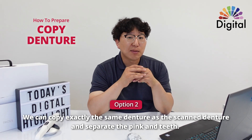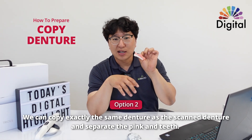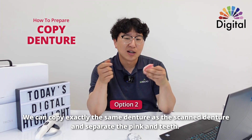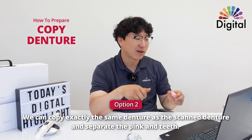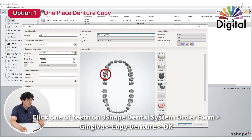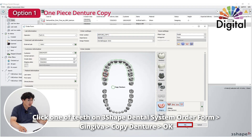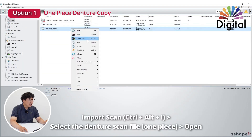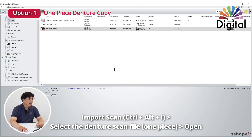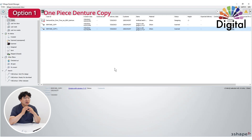The second way, we can copy it exactly the same but take the pink and teeth separately. Let's go over the first one first, because it's very simple and easy. In the work order, I made a denture copy number one. Just click one of the twos on the upper, go to gingiva, click denture copy, hit OK, import the denture file — which is a one-piece denture — hit OK, and it will bring it into the design software. Very simple: only two steps.